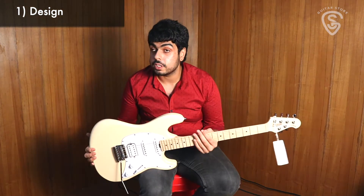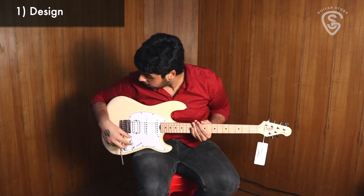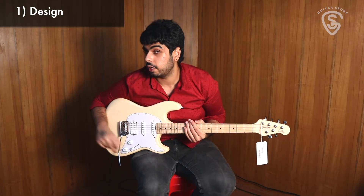This is an entry point for Sterling guitars. The CT30 is an S-style with a HSS pickup configuration. We have one volume and one tone knob, so slightly different from the regular Strat.